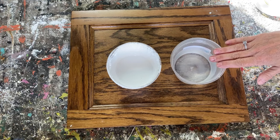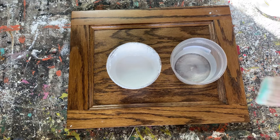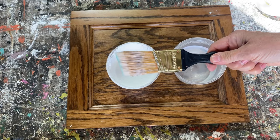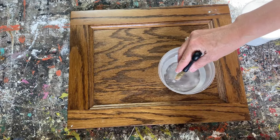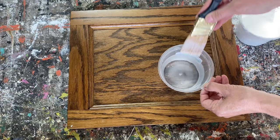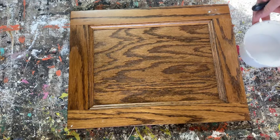For this project you're going to need a little dish of water. I'm using my homemade chalk paint, but you can use any kind of chalk paint — this will even work on baking soda paint. I'm using a really good paintbrush; I really like this Wooster. If you're using a cheap paintbrush you'll get a lot more brush strokes, so invest in a good paintbrush. You want to dip your paintbrush in water.